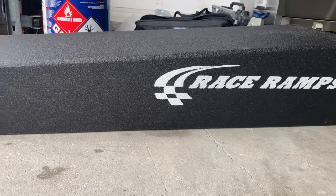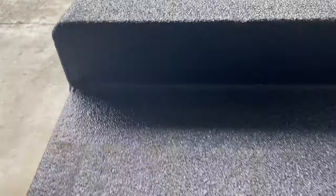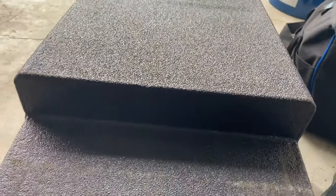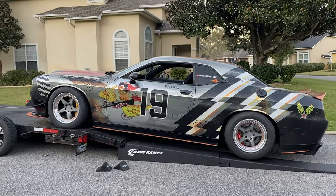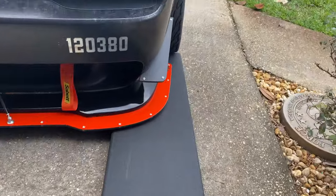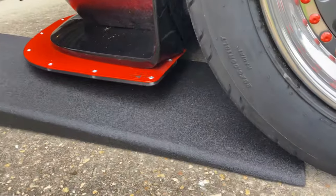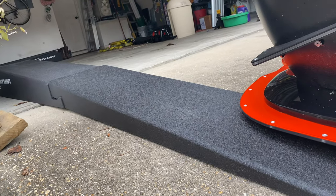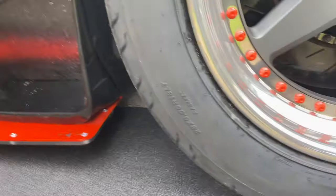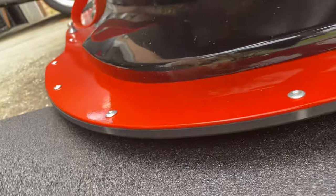Race Ramps — this is their long version. This part sits right up underneath my trailer so I don't even have to use the ramps that came with the trailer. My trailer isn't here but I have a picture of the car on the trailer — I'll insert that. I'll put the part number and price in the description. What I like about this one is look how low it comes down to a point where I can drive the car all the way up onto the trailer. It starts really low, gradually goes up, and as you can see with the splitter how low it is, it doesn't even touch.